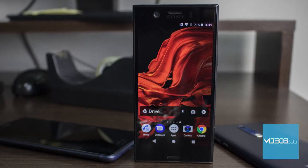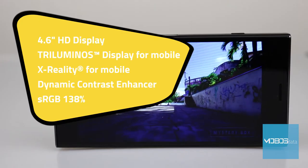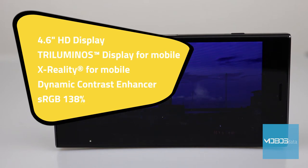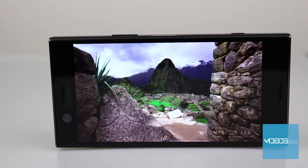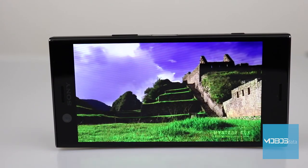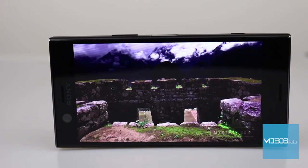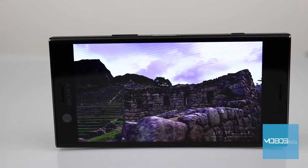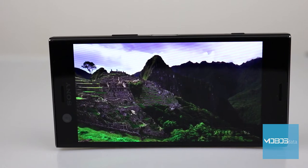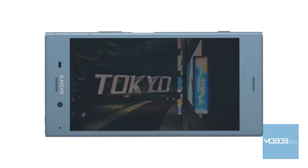The most obvious change compared to the XZ1 and something that makes compactness possible is the display. In the XZ1 we had a 5.2-inch HDR compatible display, while the XZ1 Compact has a 4.6-inch HD display, which is sadly not HDR compatible. Although many would say that this resolution is ridiculous in this day and age, this opinion may change as soon as they set their eyes on the amazing display of the XZ1 Compact. The aspect ratio is 16:9, a typical specification for displays, and the screen-to-body ratio is slightly bigger compared to the XZ1 — 70.7% — which suggests that the bezels are made thinner in order to reduce the size of the device overall.